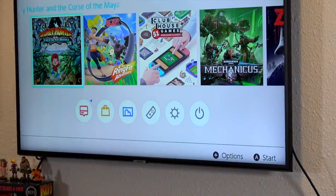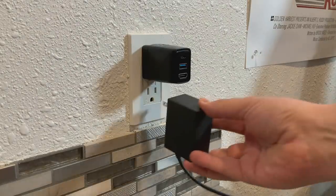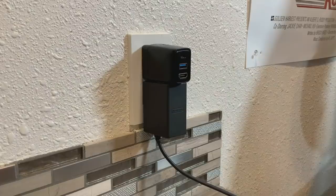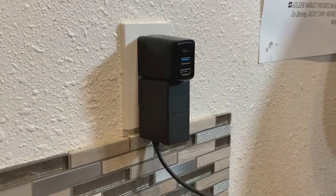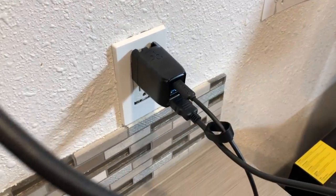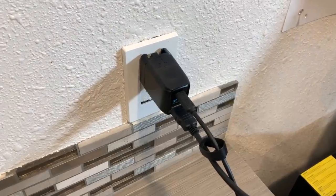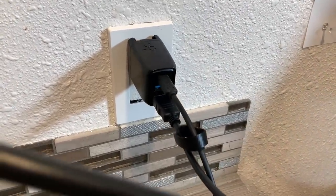For $75, you get something that is actually a little bit smaller than the normal Nintendo power brick that plugs into the wall. What you do is plug in the included USB-C cable into your Nintendo Switch, and then the HDMI cable into your television, and voila, it just works.